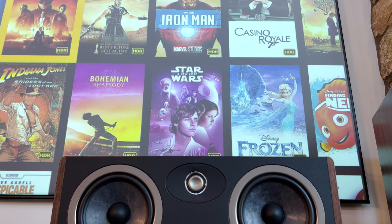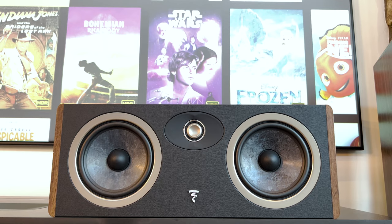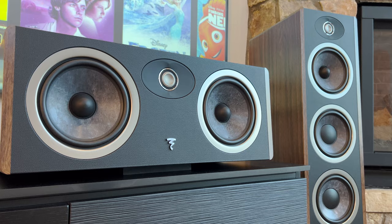The Vestia center has a sensitivity of 91.5 dB and a frequency response of 58 hertz to 30 kilohertz. The dimensions are 21 and an eighth inches wide by eight and a quarter deep and eight and a half inches high, with a net weight of 22 pounds.